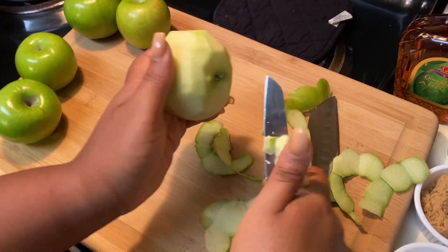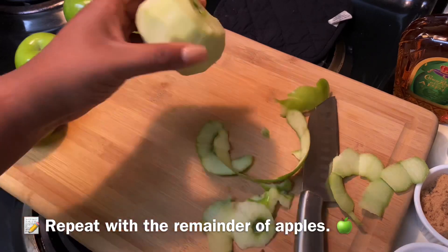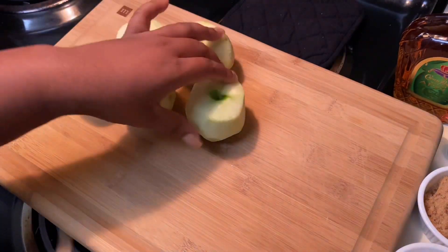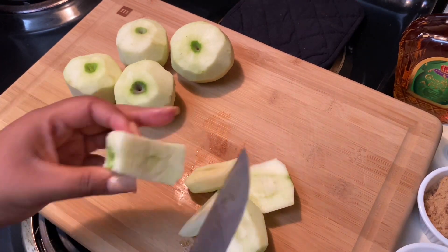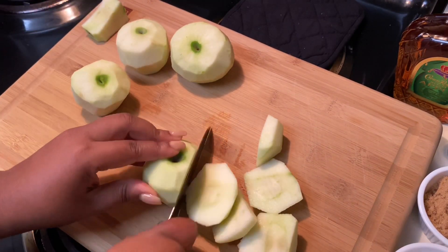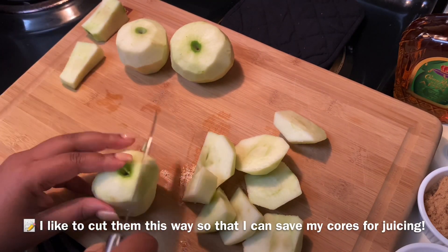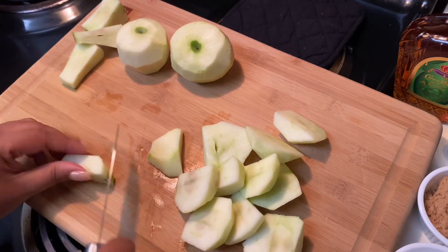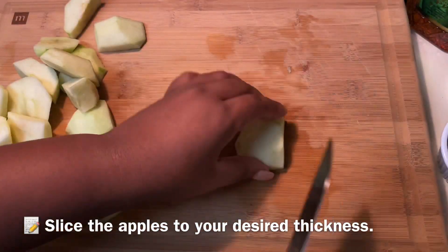If you have a corer, a potato peeler, or whatever kitchen gadget you want to use, that is totally fine. This is the way I like to cut them because I like to save the cores for juicing. You can cut these apples any way you want — cubes or slices — just make sure you get as much flesh as you can off the apple.